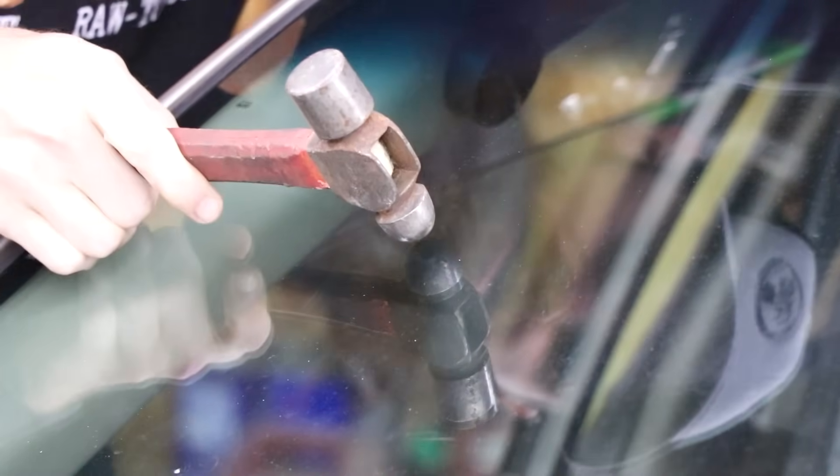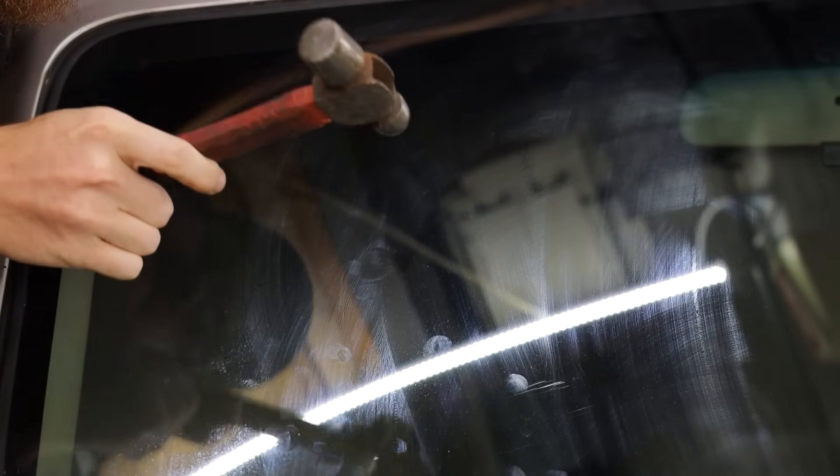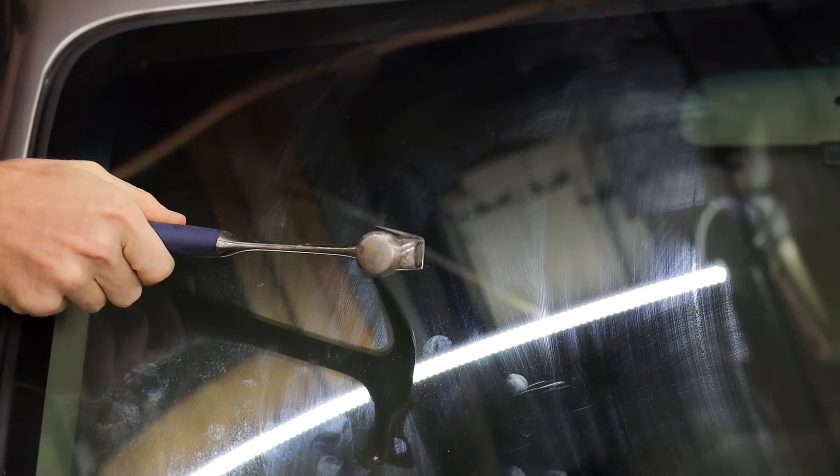First things first — if you're going to fix a crack, you've got to have a crack. So I have my window cracking device. I know it's just for little chips, so we're going to try to make a little chip in the windshield. This is mildly terrifying and it feels so wrong. It's not working because it's a ball peen hammer and it's not sharp enough — rocks are usually a little bit jagged. What if we use the corner of a claw hammer? It kind of resembles a rock.